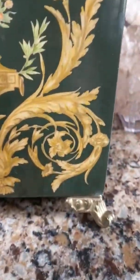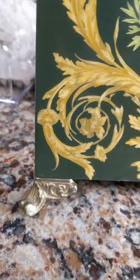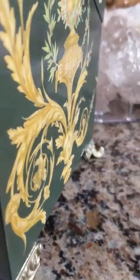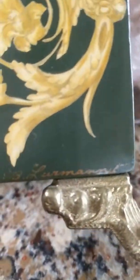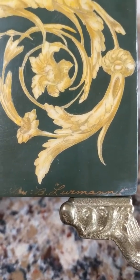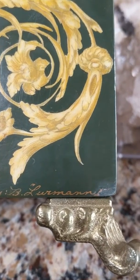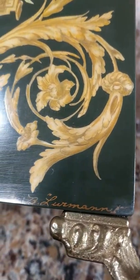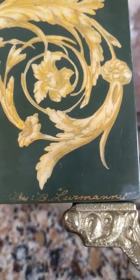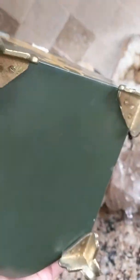It does have some kind of a signature on it that's in script and paint. W.B. Luhrmann. So it's a painted signature of some sort. Let me also show you the bottom.